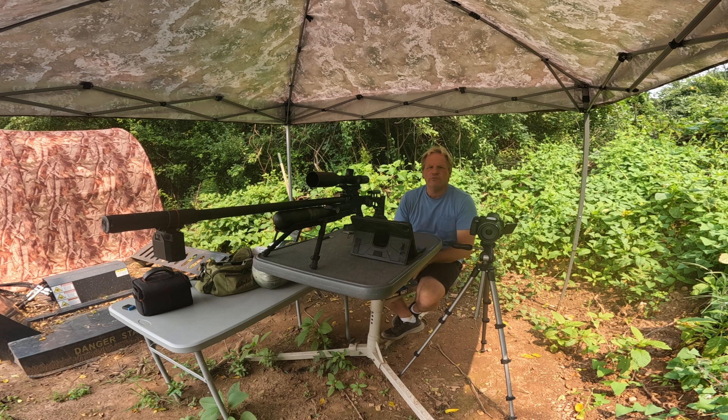Right now I have the reg set at about 182. I was going back and forth between about 175 to 185, messing with the hammer spring. It doesn't have a real fine adjustment — it has a click — so I maxed it out and then went three clicks back. That's where I have the best tune going right now.